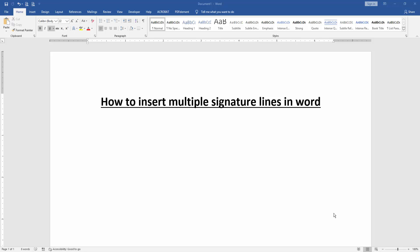Assalamualaikum, hello friends, how are you? Welcome back to our another video. In this video, I am going to show you how to insert multiple signature lines in Microsoft Word. Let's get started.